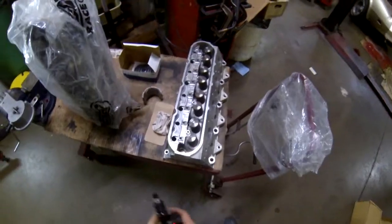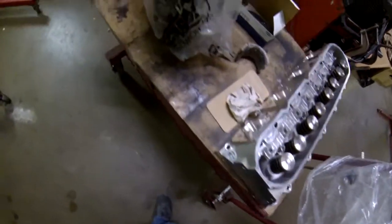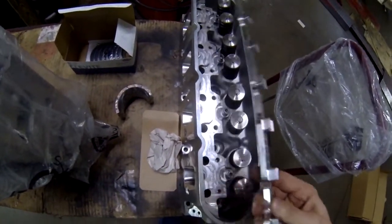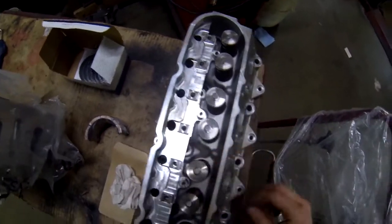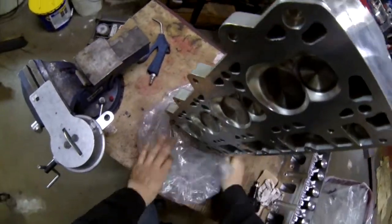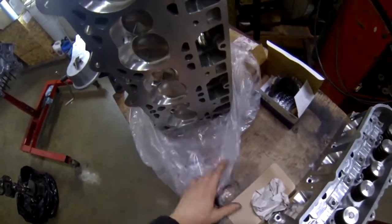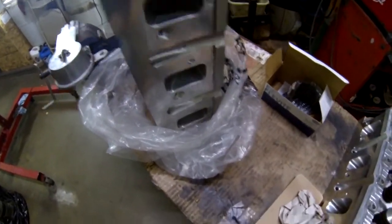Right here I have some PRC aftermarket casting LS3 cylinder heads — they are 260 cc's, or 265, I forget. They come with a little billet rocker arm rail. I probably won't be using them since I have a set of Yella Terra rockers that don't use the stock rocker pedestals, so I might not end up doing that. Just opening this up — these I believe are the larger chambers; you can get them anywhere from 60 to 68 cc's.